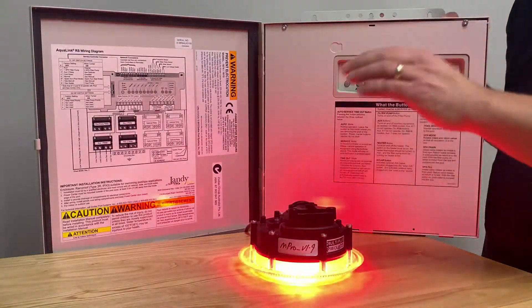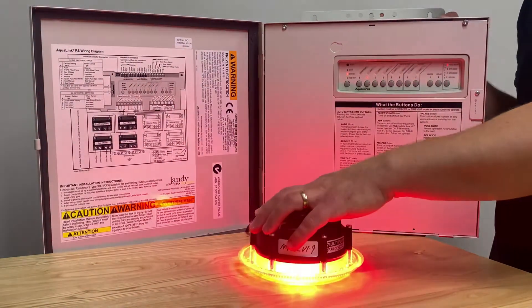After the third time the light will enter setup mode. It will start by flashing red.